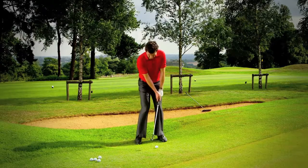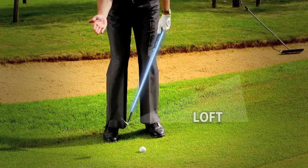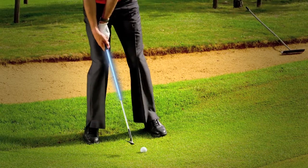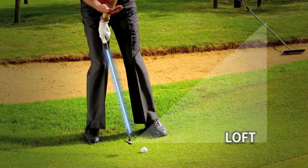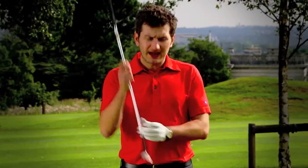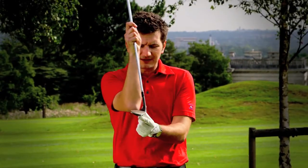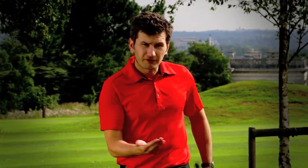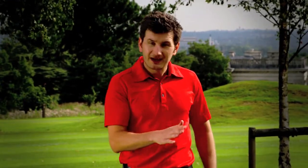If I lean the club forwards with my hands, I decrease the loft on the face. If I lean the club back, you can see that the club is pointing more skywards. You can also change the angle of the club face, and if you set the face slightly open — pointing to the right — you're going to have more loft and the club will actually skid through the grass even easier.